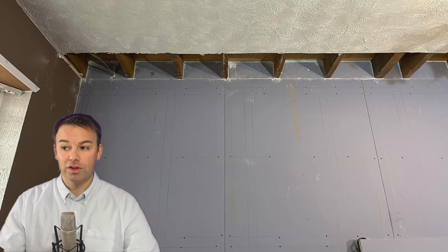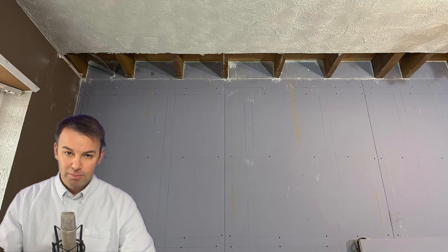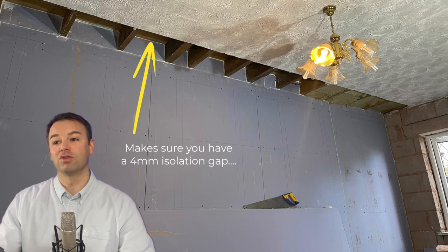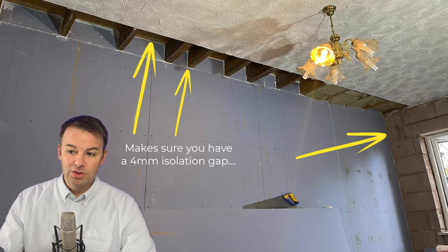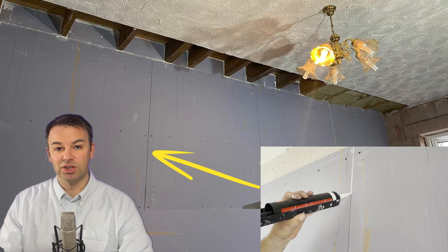We've gone over those resilient bars with a fiberboard layer, then over the top of the fiberboard with a 15mm soundboard. When you apply both of these layers make sure you use a 4mm gap all the way around — off the floorboards above, around the joists, and off any flanking walls. You don't need a 4mm gap where the boards join each other, but make sure all joins are sealed with acoustic sealant.